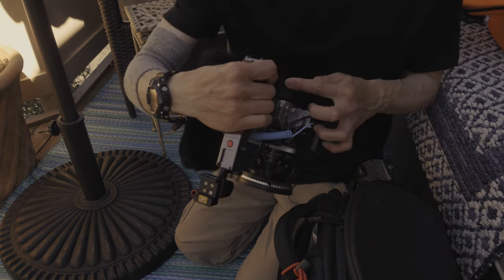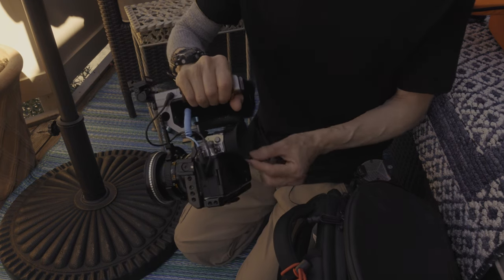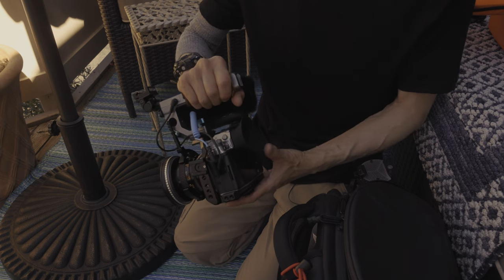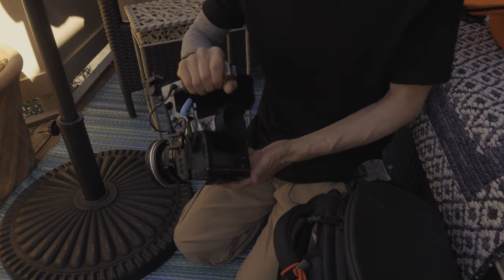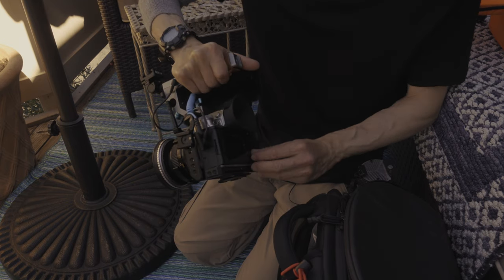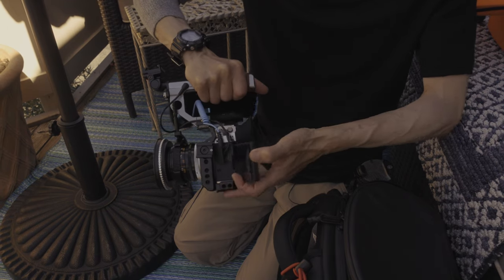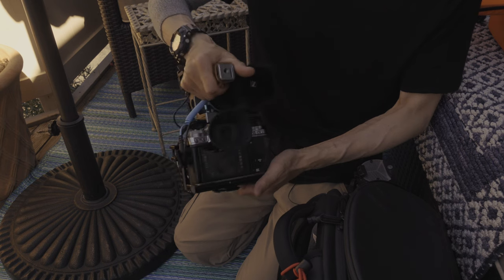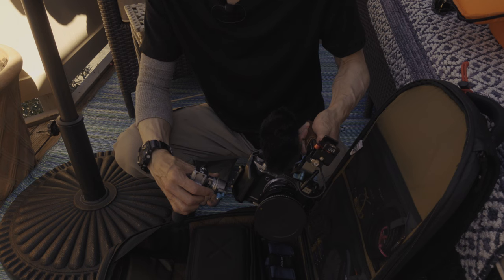I have an eye cup — when outside is bright I need to use the viewfinder a lot. And despite the look, it doesn't get in the way when you open and close the flip-out screen.